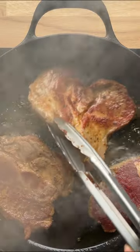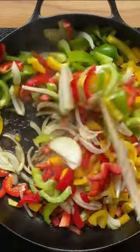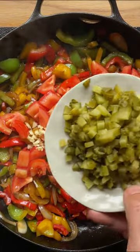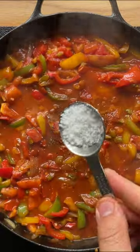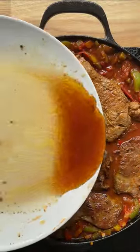Add oil to a large pan and sear the meat. In the same pan sauté the onion, colorful peppers, tomatoes, garlic, gherkins and the rest of the ingredients. Add in the pickling juice, some water and cook. Add the seared pork and cook until juicy and tender.